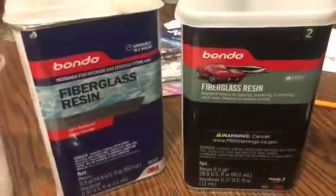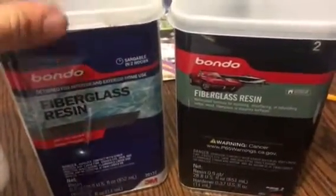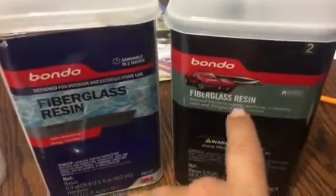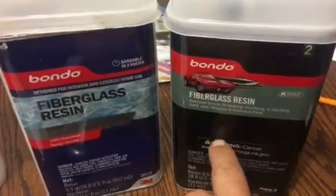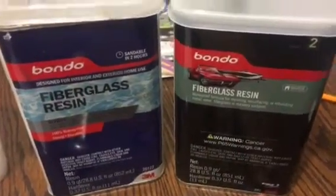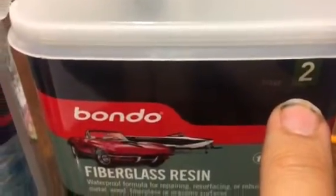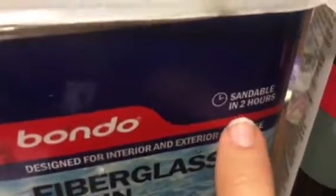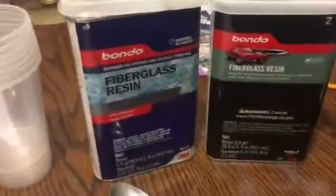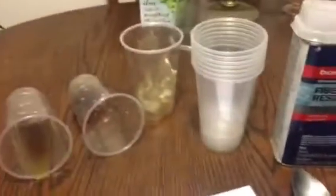Right now we have two bottles, same brand - this is old school, and this is more modern, new bonder. But it's really the same, 3M brand. I don't know what they mean by stage number two here. It says sandable in two hours, but it doesn't matter - it's totally the same resin.